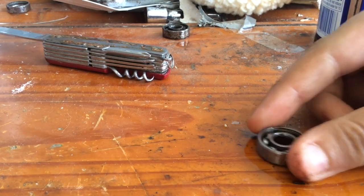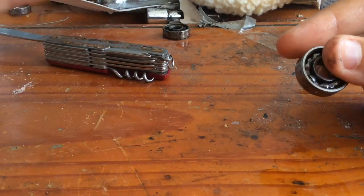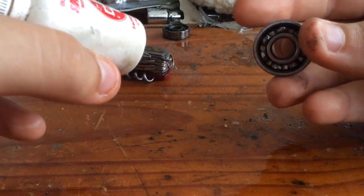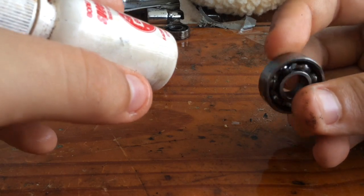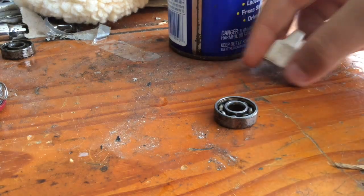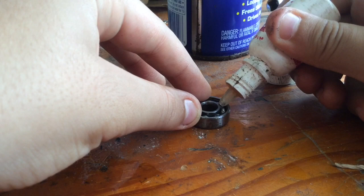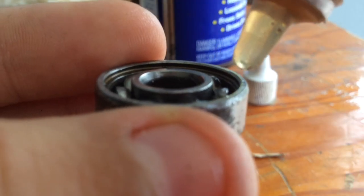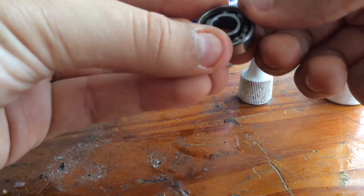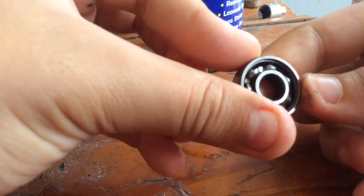Now I'm going to show you how to add some Bones Speed Cream to your normal bearings. You might need two or three drops for each bearing — you can't just add a whole bunch. So let's go ahead and do this. Put your bearing flat on the ground, take your Speed Cream and add only two drops. Once the bearing has been lubricated, take it and move it just like with the WD-40. That spreads the lubrication all over the bearing and it will make the ball bearings move faster.